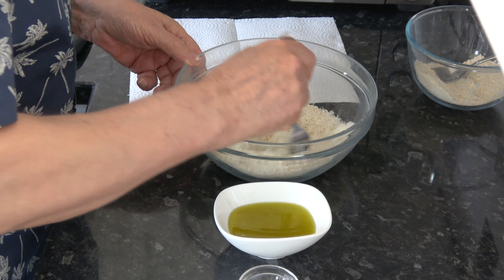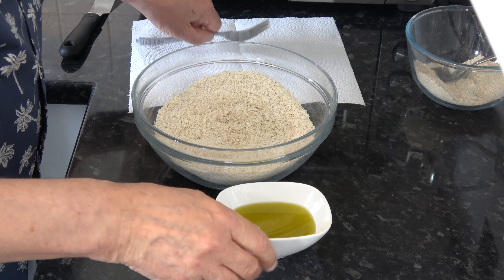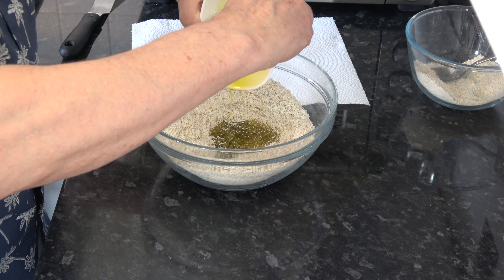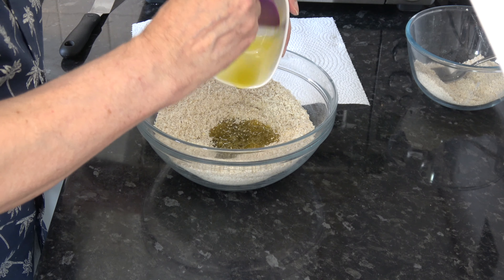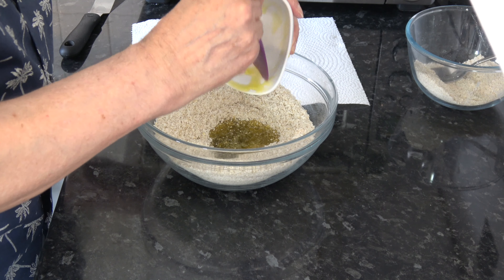With that in, I'm going to add the salt in as well and just stir that around. Then I'm simply going to pour in the oil and mix it, and then I'm going to add enough water so that it can start to form a dough.